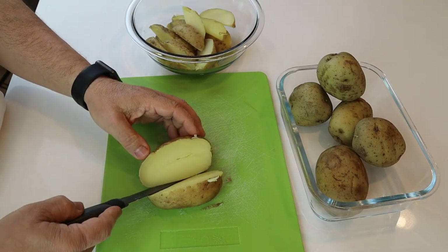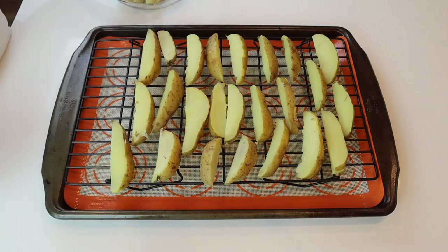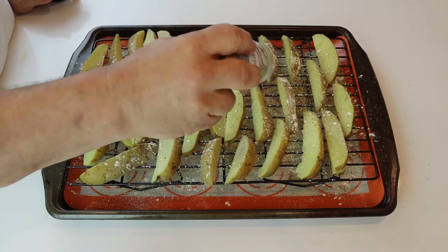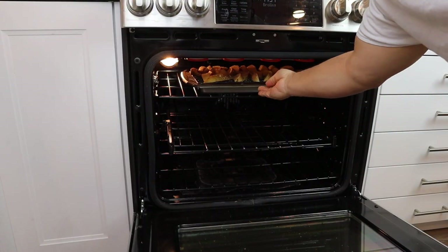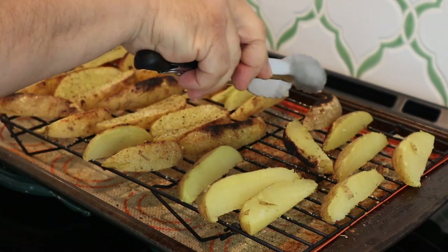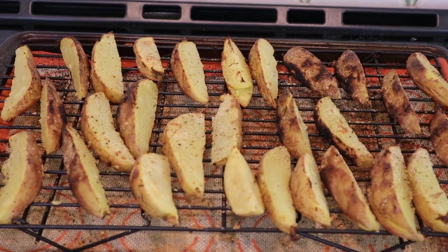Once they are cold, slice each potato the long way, then slice each half until you have four slices or wedges. Arrange the wedges on a wire rack in an oven pan until the rack is filled. Sprinkle on some garlic powder, onion powder, all-purpose seasoning, salt, and fresh ground pepper. Since they are already cooked from the Instant Pot, you're just going to broil them for five minutes to get them browned. After five minutes, remove the pan from the oven, flip over each wedge, and season again with the same spices. Broil again for another five minutes. When they are done, let them cool. Don't they look amazing?